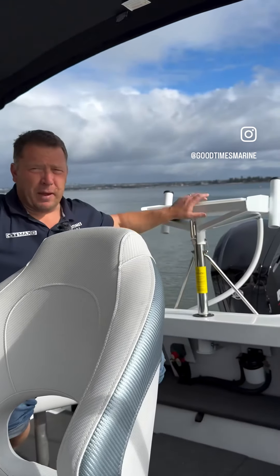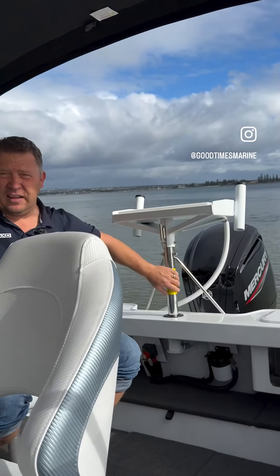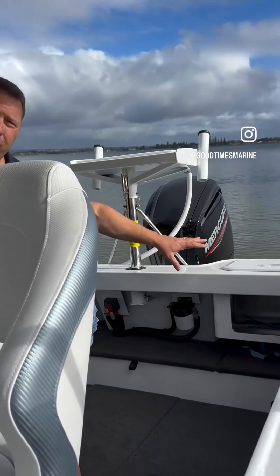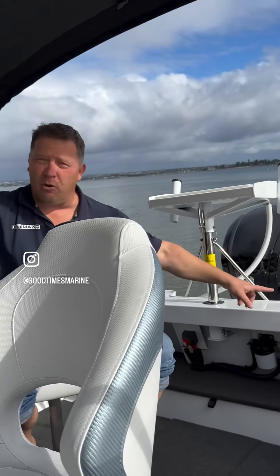If we come to the back of the boat, we've got this ski pole and bait board integrated together, so it's a great way of giving you that fishing and ski experience. We've got a plumb-lined bait tank with windows so you can see what's happening in there, and that'll also double up as a bin quite often with the family.